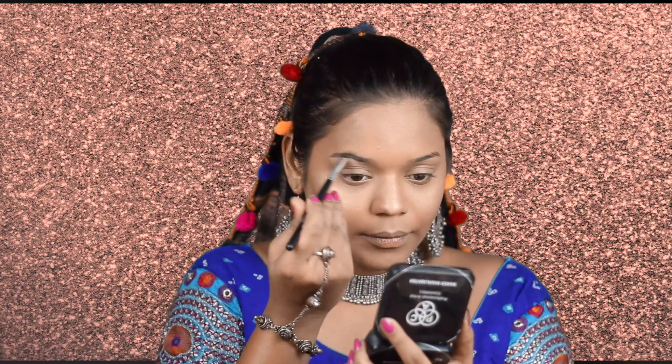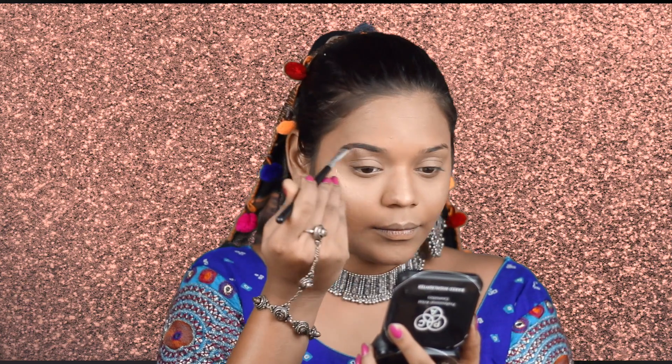Moving on to the brows. Since I want my brows to not move out of place at all, I'm going to be taking the Freedom Eyebrow Pomade in the shade Ash Brow and use this to fill in my brows. I've purposely extended my brows a little extra because with an Indian look I really like longer brows, and I'm loving the way this turned out.